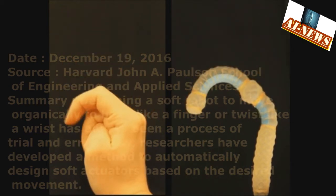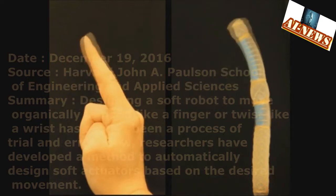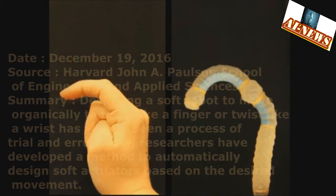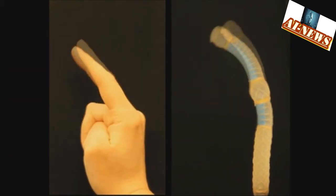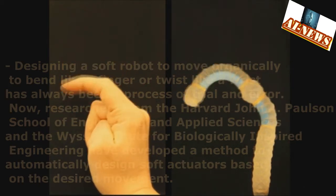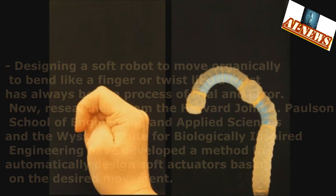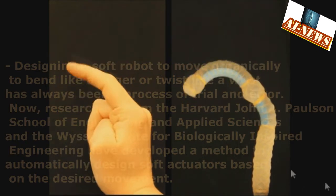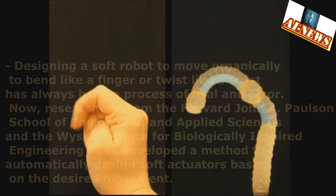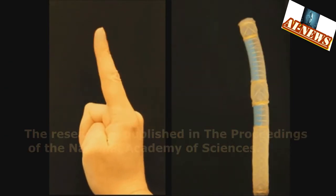Designing a soft robot to move organically — to bend like a finger or twist like a wrist — has always been a process of trial and error. Now, researchers have developed a method to automatically design soft actuators based on the desired movement. The research is published in the Proceedings of the National Academy of Sciences.